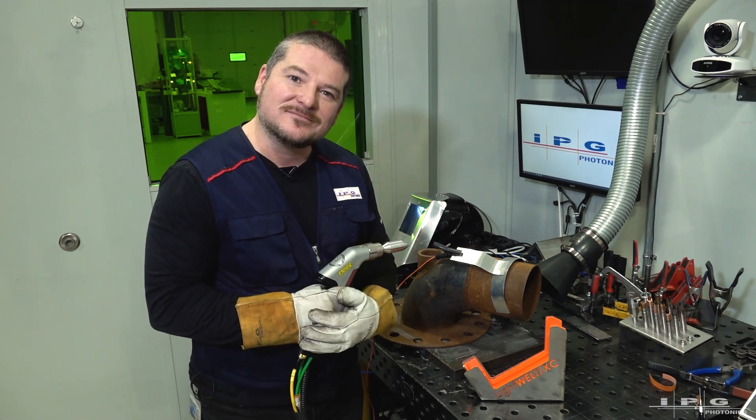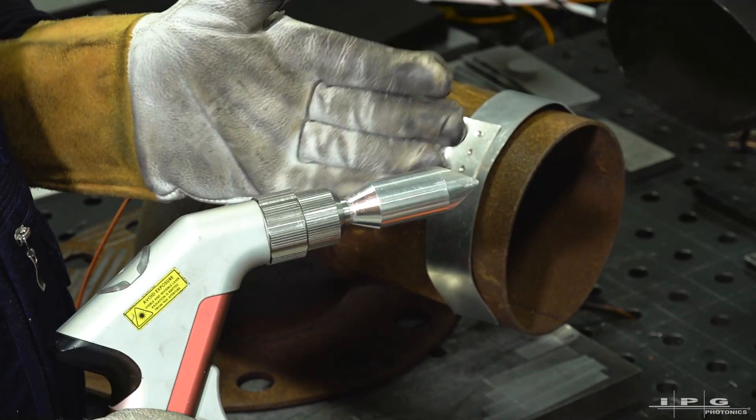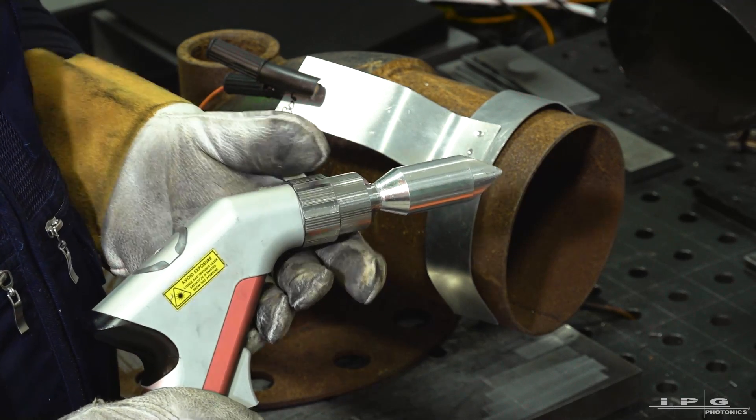Let's get started. We're all set up here. We've got our safety circuit ready to go. If you look on our gun, we've got our cleaning nozzle. We are at 1100 watts on IPG preset P3. Let's get to it.